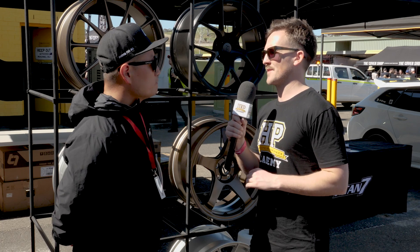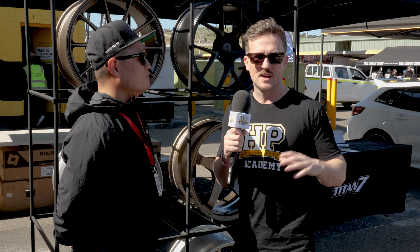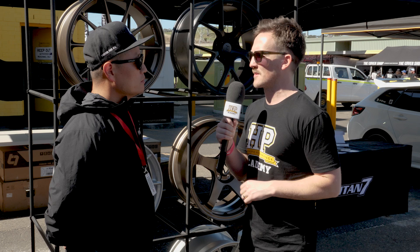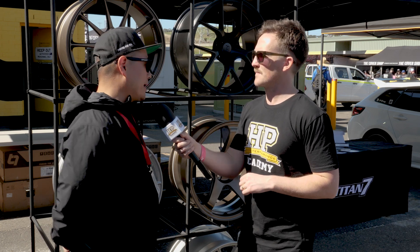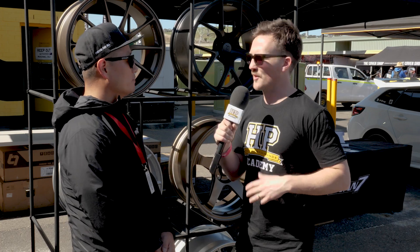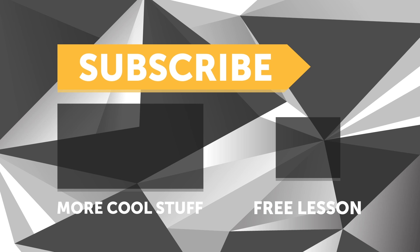That gives some good insight into the design process and the considerations behind performance wheels. If people want to follow along with what you're doing and see your products, where can they find you? You can visit www.titan-7.com and our distributor in Australia is JDM Yard. Thanks for your time. If you liked this video, give it a thumbs up, subscribe — we release a new video every week — and click the link in the description to claim your free spot to our next live lesson.